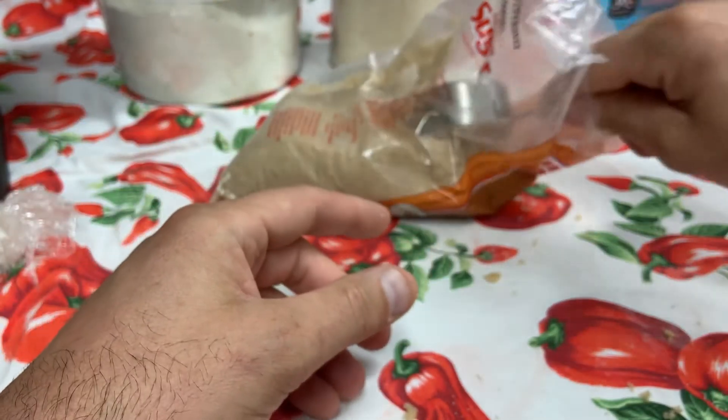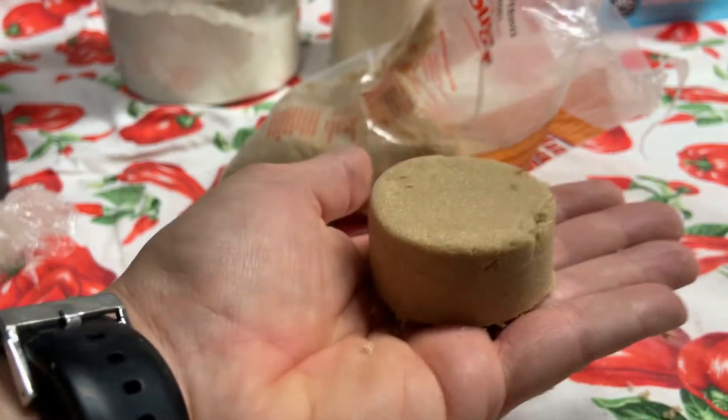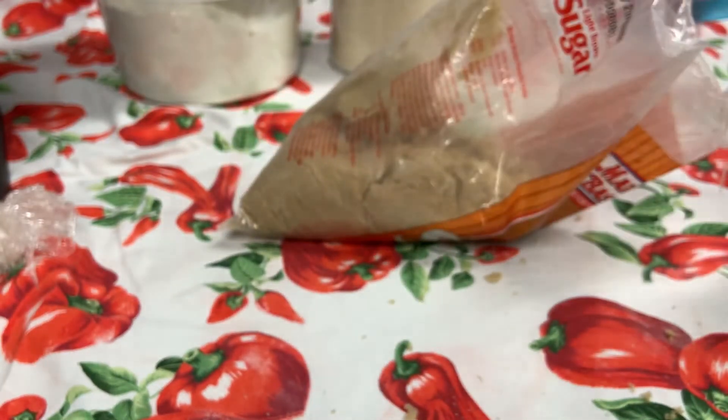That's one way to measure it. When you take it out, it's like magic — you have your little sandcastle. That's one way to measure it.